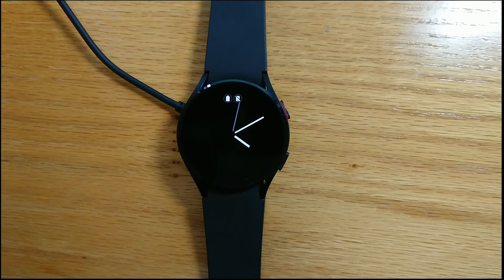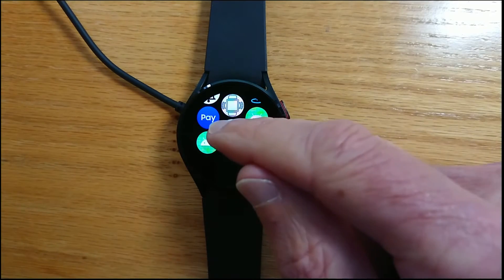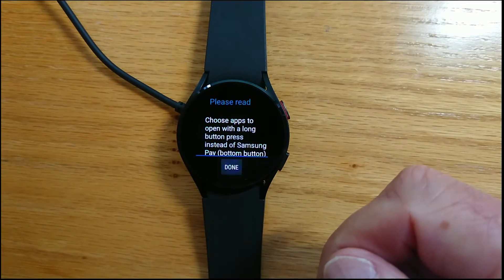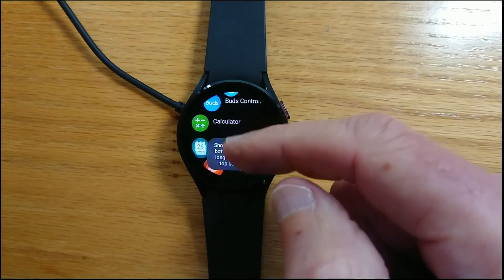So let me show you how to use Wear Media Toggle. First of all I'll open S-Pay Remap on my watch and I'm going to allocate Wear Media Toggle to the bottom hardware button.